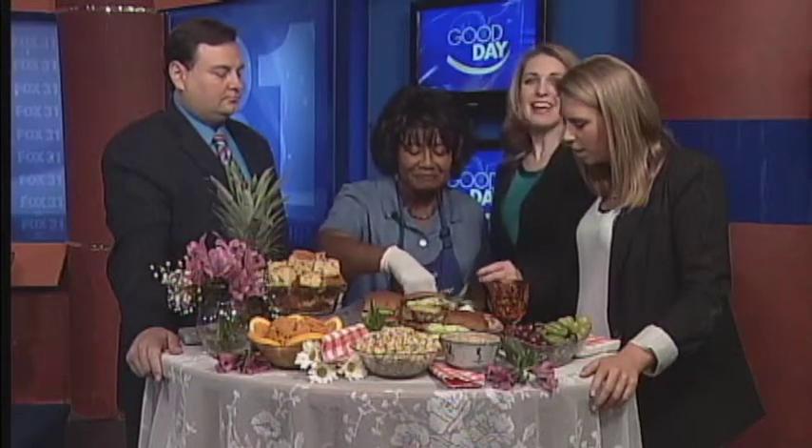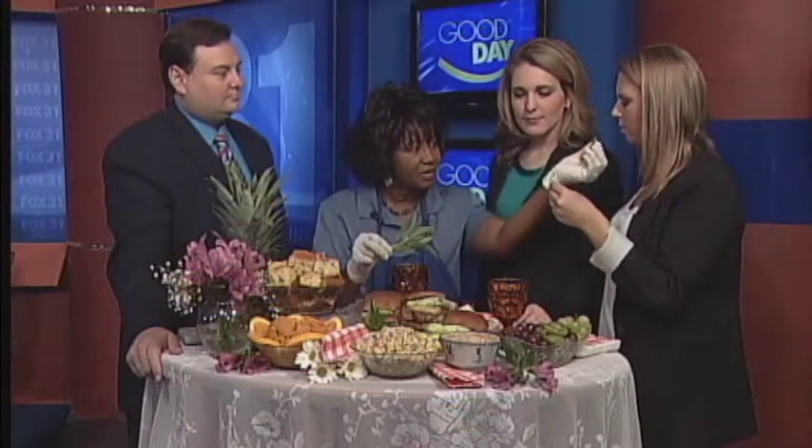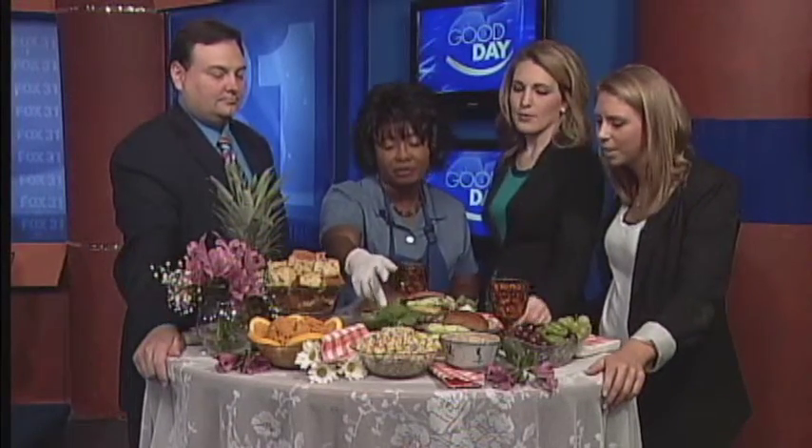Is this sage? Yes, those are the really soft leaves — sage. You can use sage on chicken, and yes you can eat it. And some people use basil as a natural breath mint.